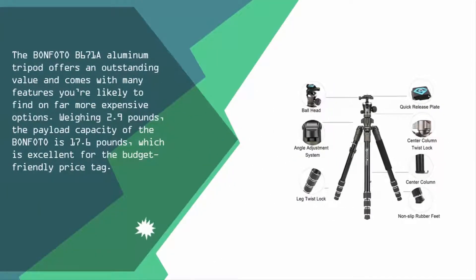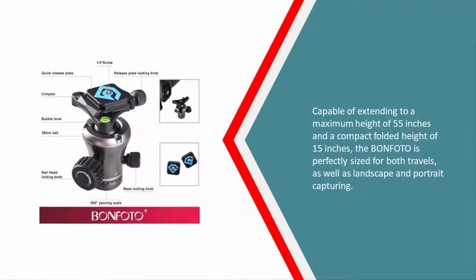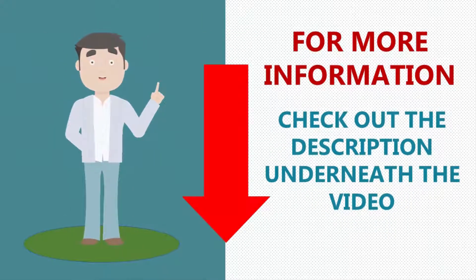Weighing 2.9 pounds, the payload capacity of the Bone Photo is 17.6 pounds, which is excellent for the budget-friendly price tag. Capable of extending to a maximum height of 55 inches and a compact folded height of 15 inches, the Bone Photo is perfectly sized for both travel as well as landscape and portrait capturing.